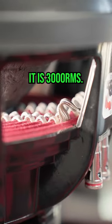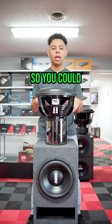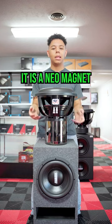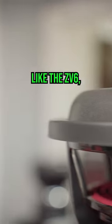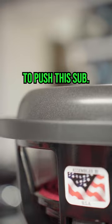It does say it's 3,000 RMS but as we know Sundown conservatively rates their subs, so you could definitely put way more power — like an 8k to it all day. It is a Neo magnet so it is going to be a lot lighter than something like the ZV6, but you're going to need again a lot of power to push this sub.